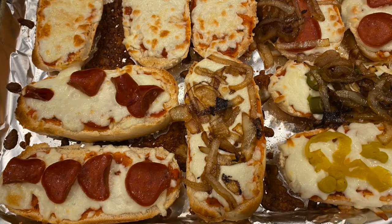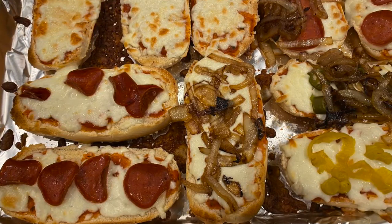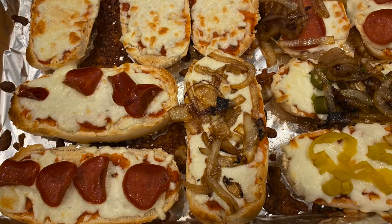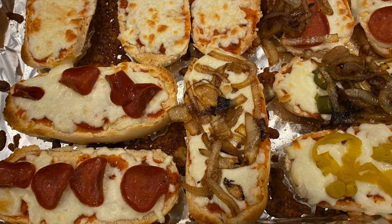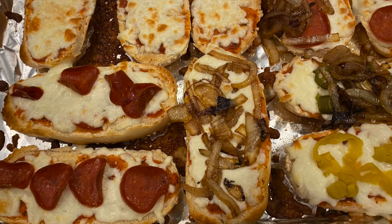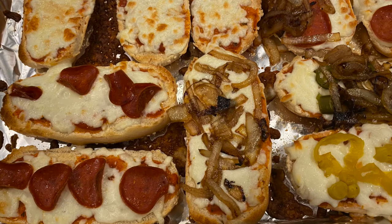This is such a fun recipe. The whole family really enjoyed it. If you have older kids, this might be something that they could learn how to make themselves for lunch. It's really easy and so delicious. I think you're going to love it. Let us know what you think and we'll see you again next time. Bye guys.